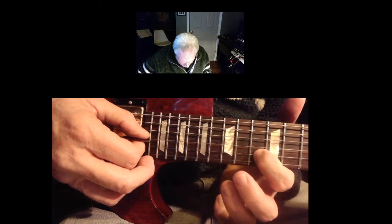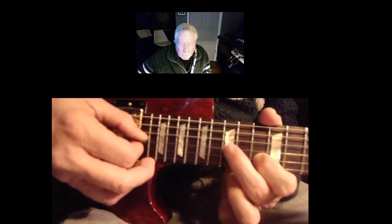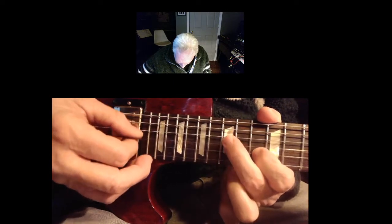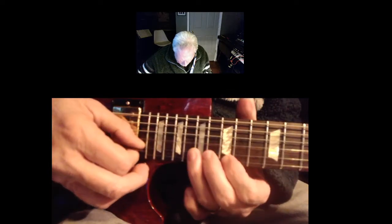And this finger — your first finger on the 13th fret right here. And it goes like that. Same rhythm as here.